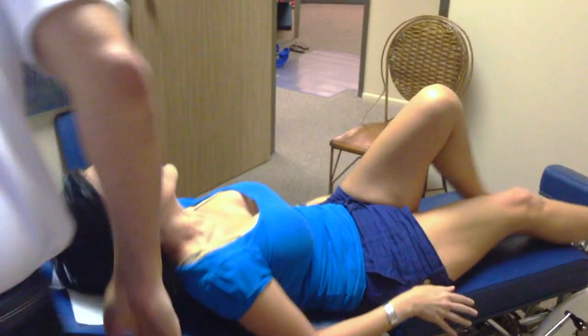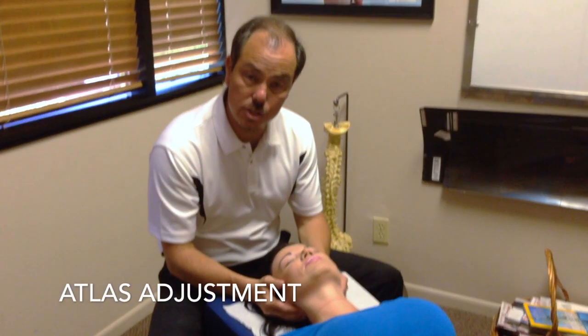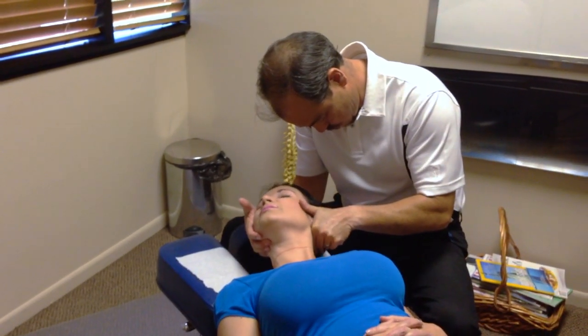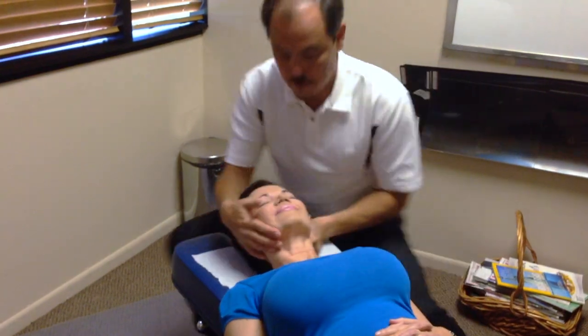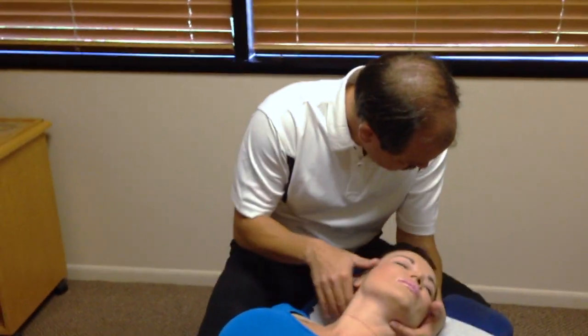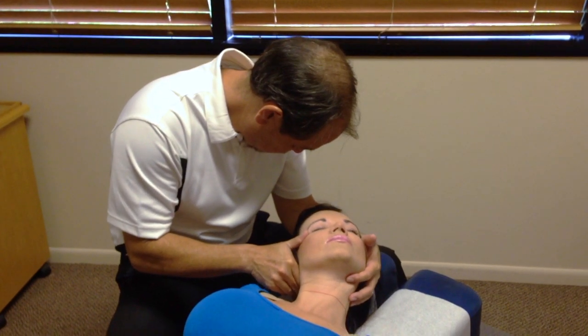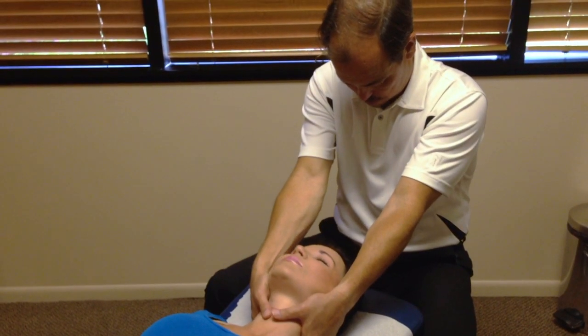Now we're going to focus on adjusting her atlas. She could be a little lightheaded after that adjustment, and that's always okay. As we work on the atlas, we're working on her cerebellar region, which is her balance center. We want to influence her to have better balance, and sometimes that adjustment throws them off a little bit.